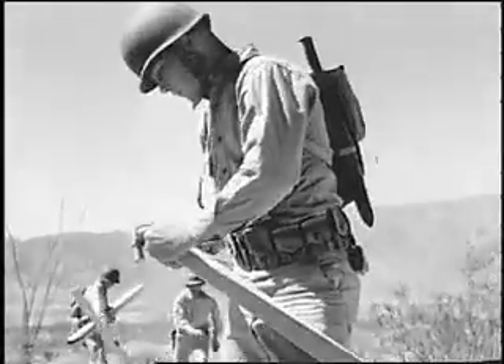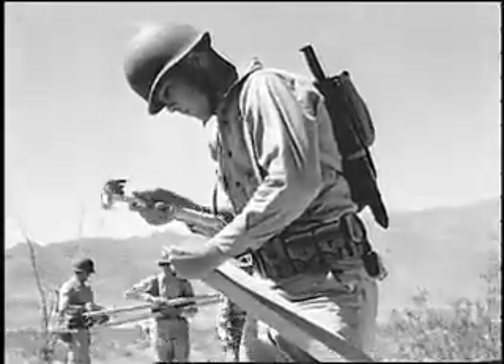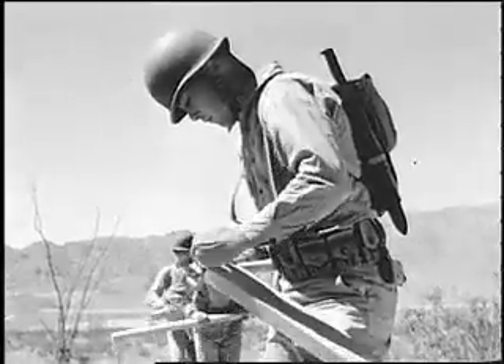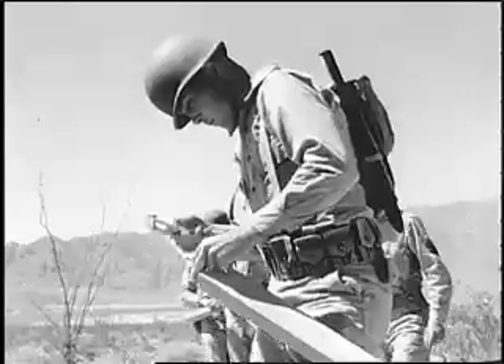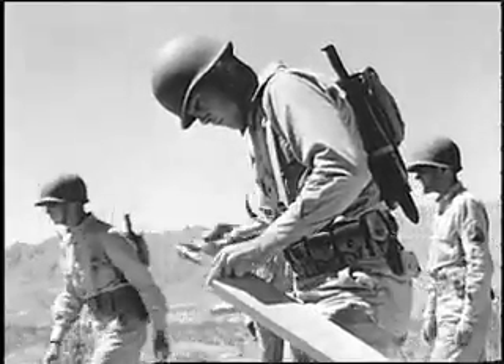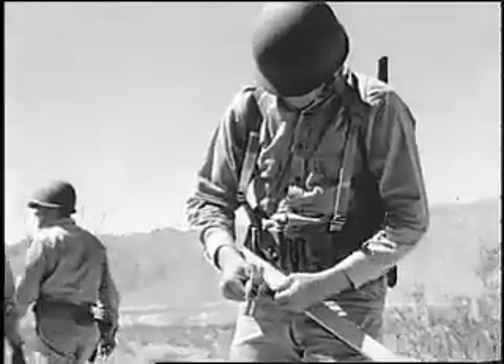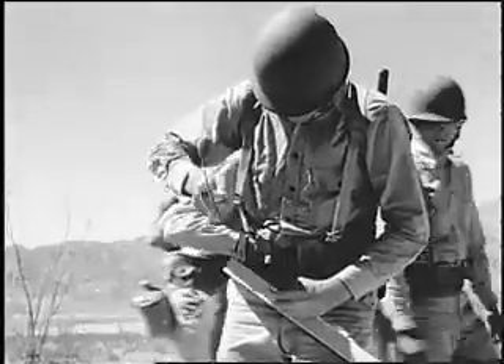Two nails are driven into the top of each pole. Another nail is driven into the side about eight inches from the top.